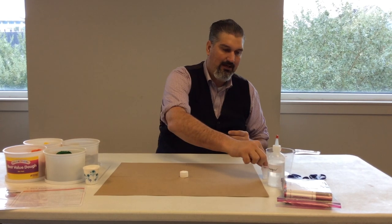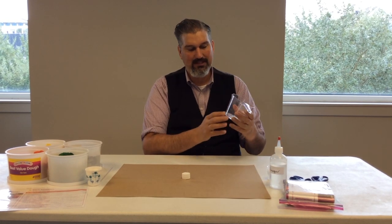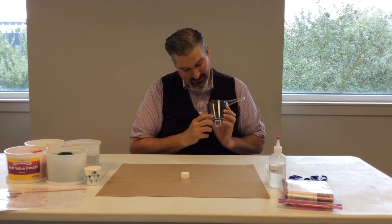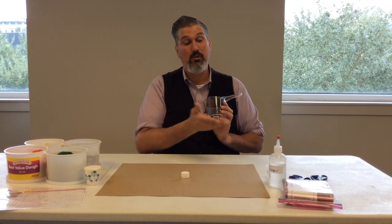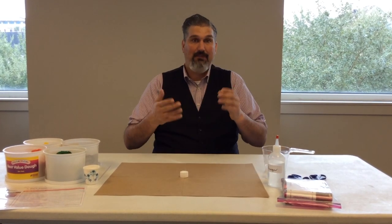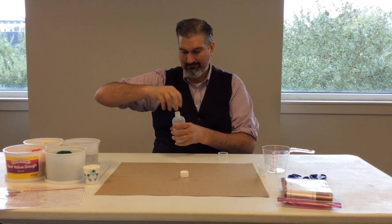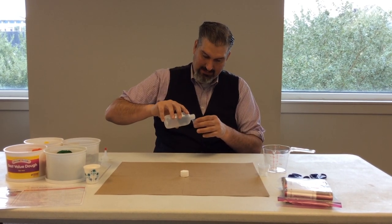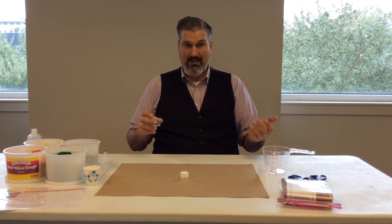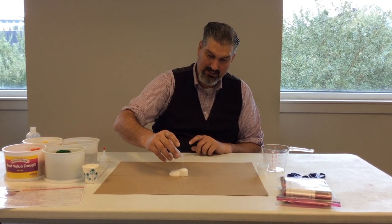After that, we're going to measure out vinegar. You can either use the measuring cup or the little one-ounce cups. The measuring cup is good because it allows them to measure more accurately. It's a two-ounce measuring cup and we want one ounce of vinegar, so they have to figure out what half would be — giving them the idea of estimation. Or you can just go ahead and pour it into the cup. Get an ounce of vinegar.